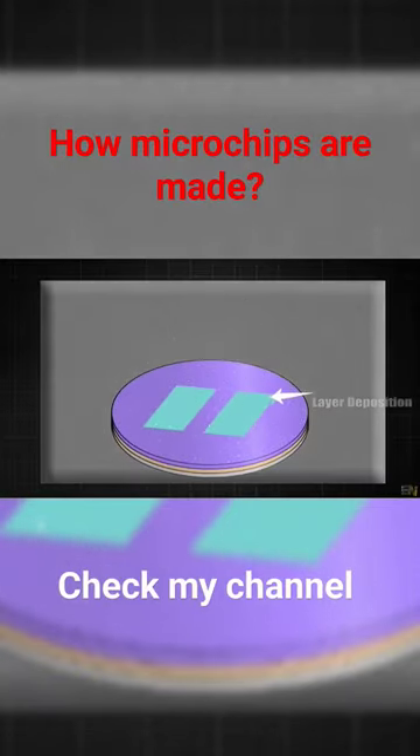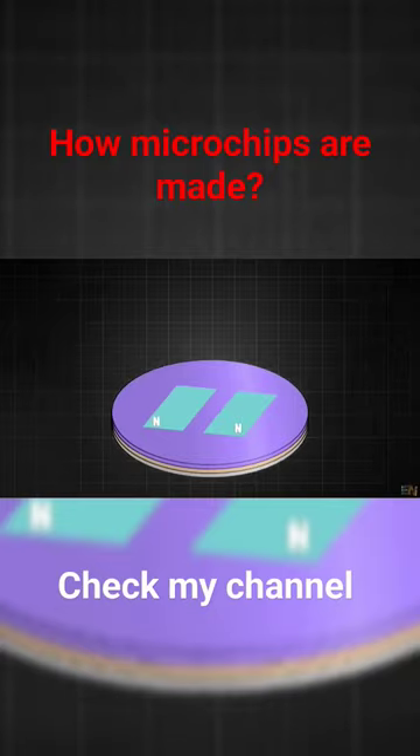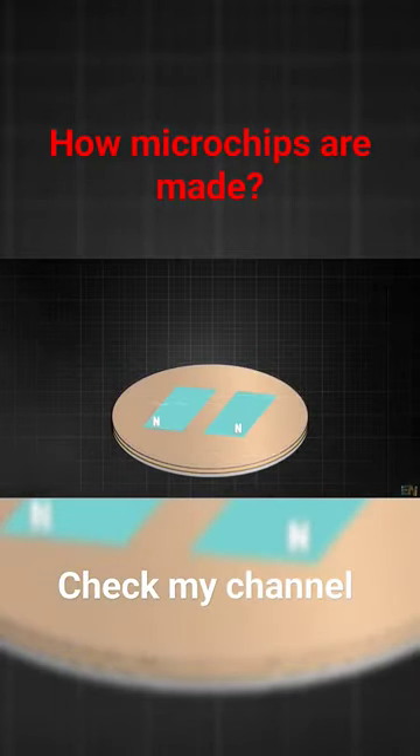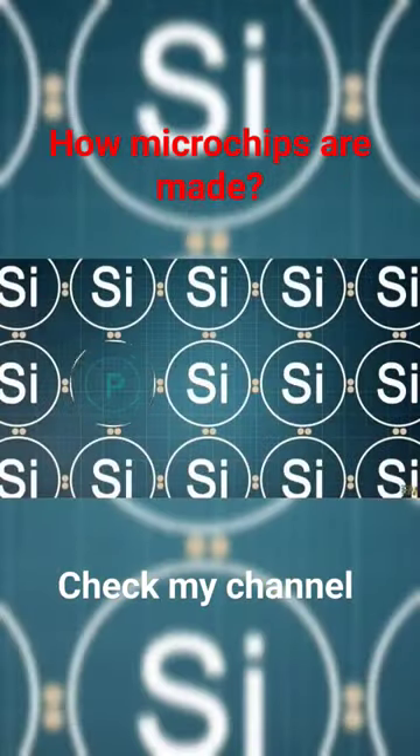Let's say that we apply an N-type doping. After that, the mask is removed and we are left with this. We have seen on some previous videos of mine that—